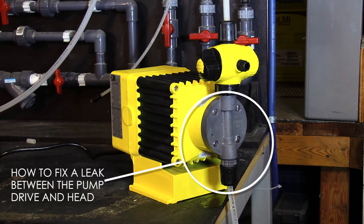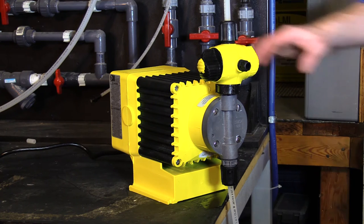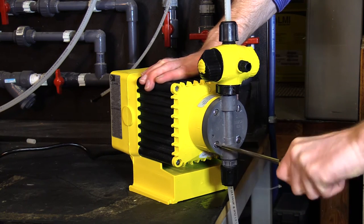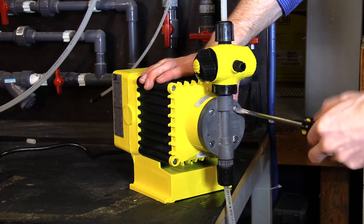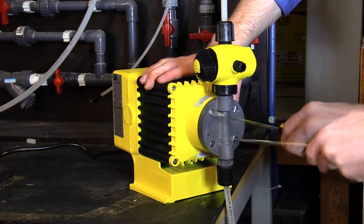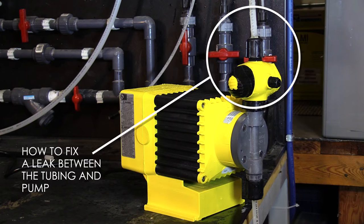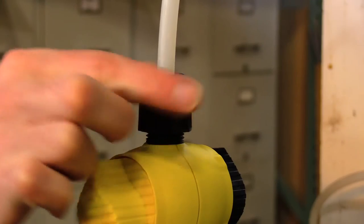LMI recommends that after a week in service, and periodically as part of preventative maintenance, you tighten the head screws. This is especially important on the larger B and C series pumps due to the vibration of these pumps. By doing this, you should not see any leaks between the pump drive and head.